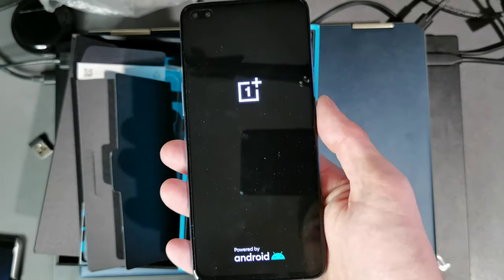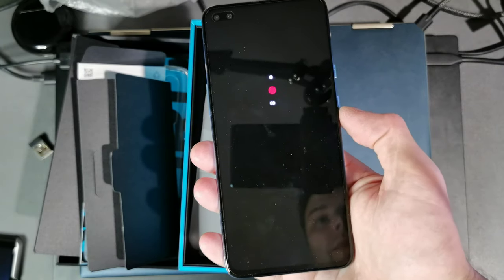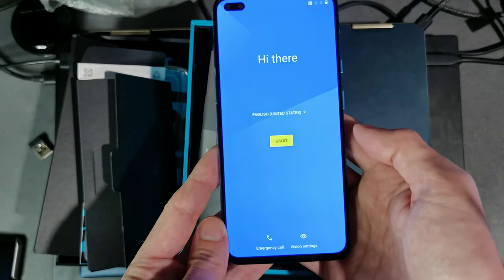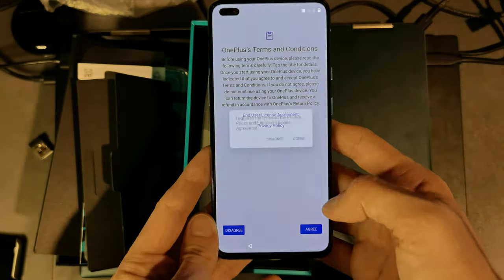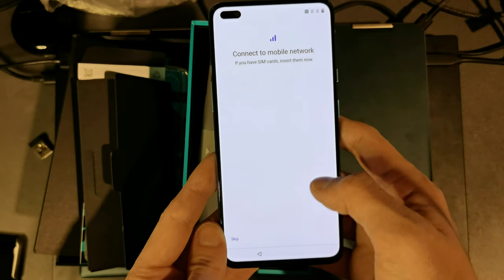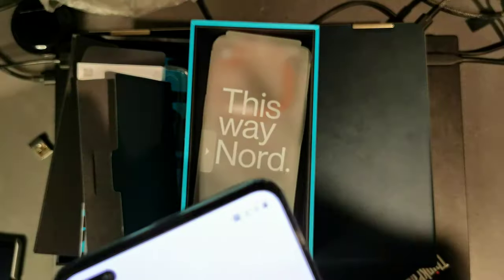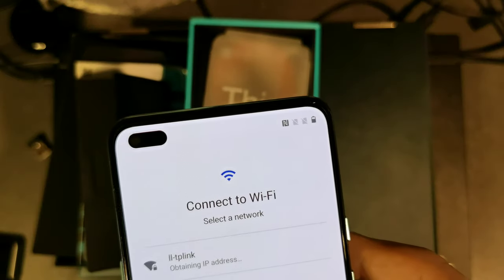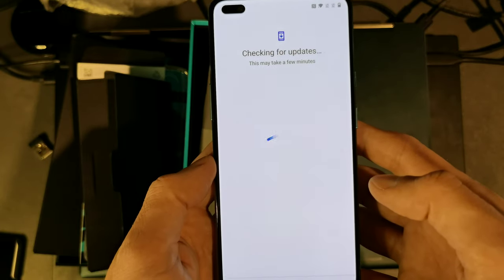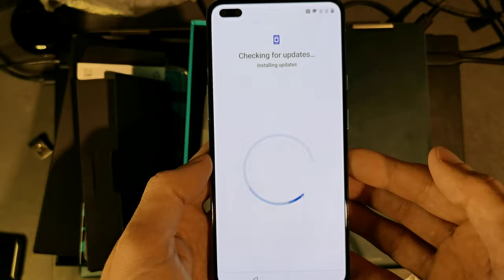Let's turn it on to see if it has some charge. A slight vibration, the OnePlus logo, 'Powered by Android' — it's turning on. Nice boot animation. We start setup, agree to the OnePlus terms and conditions, opt out of participation programs, skip SIM insertion, and connect to Wi-Fi. It's obtaining the address and connecting to the internet, then immediately checks for updates — just like any other Android device on first boot.